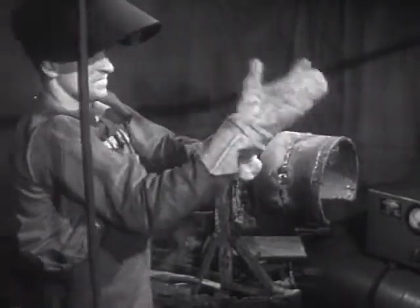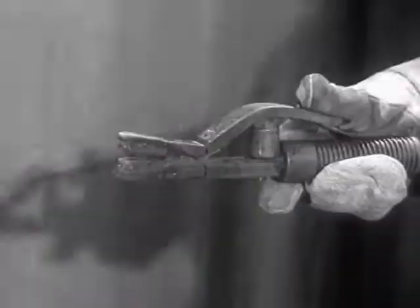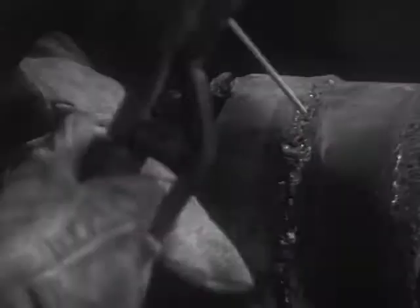In arc welding, the material to be welded is grounded to the generator, either directly or through a metal table on which the work is placed. The electric current is transmitted to the rod holder through a heavy cable. Touching the rod to the work completes the circuit and causes a spark, or arc. The intense heat of the arc melts both the metal and the welding rod, causing them to fuse together. In shielded arc welding, the welding rod is coated with a special substance which forms a gas. The gas shields the molten metal from the oxygen and nitrogen in the atmosphere, thus preventing impurities from forming. A weld of high quality is the result.